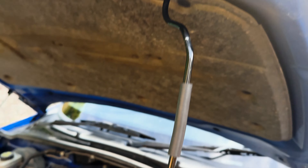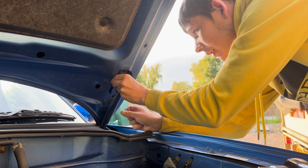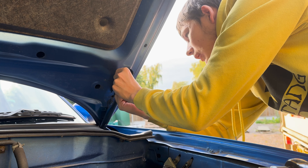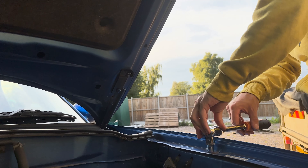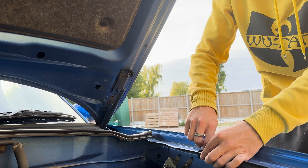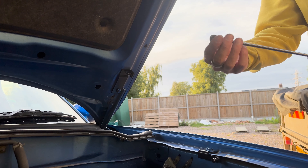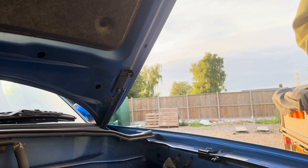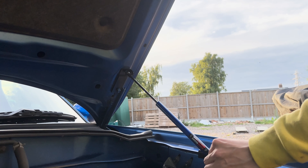Now we're going to replicate that on the other side. Remember we've still got the support rod on — I'd recommend keeping it on just for safety while you work. Line it up and put it on the lap like this. We're going to put it on there loosely again because I'll adjust it in a minute. We've got these little clips again — just pop them off, take them off the top first.